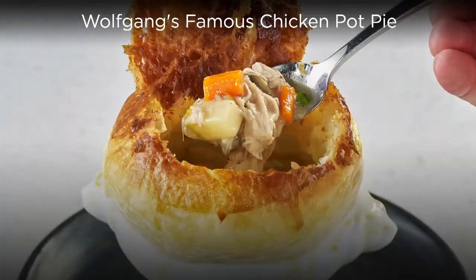Every year at the Oscars we make chicken pot pie. We don't make four or six — we make a thousand individual ones. And they love it and you will love it too.